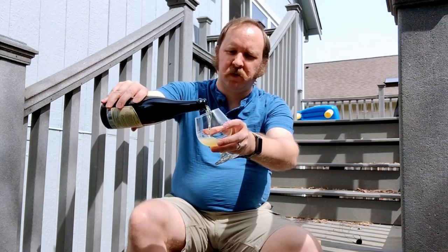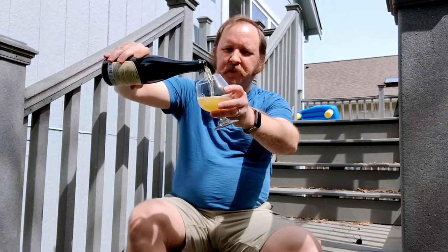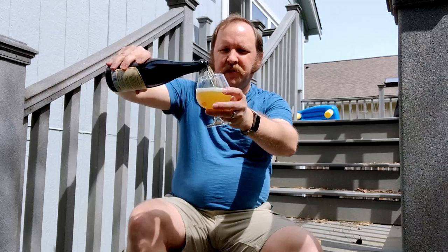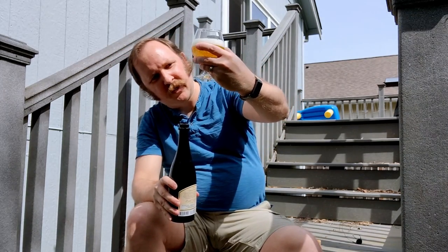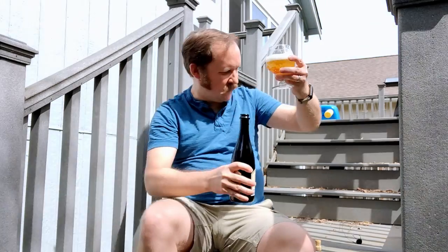Let's see how this pours. Crystal clear, like a light Martinelli's. That's a rich golden color — real gold. Real gold has that hint of almost red; 24 karat gold has that hint of red, and this almost has that. It's not amber, but you can see — I think the color comes across pretty clearly in the camera.